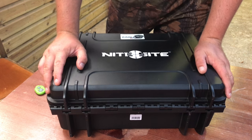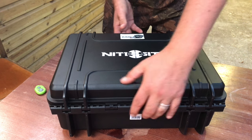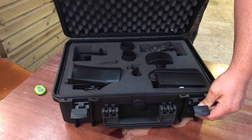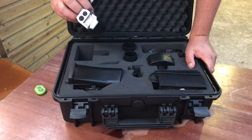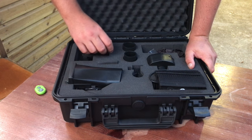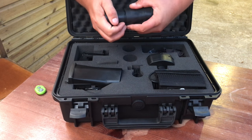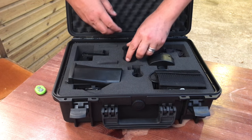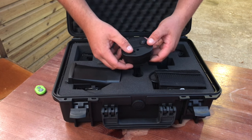Let's run through the contents of the box. As always you get a very handy case — it's an expensive bit of kit so maximum protection is essential. I've made a couple of customisations inside for my laser range finder. You've got tubes for different eye reliefs depending on the scopes you're using. I use a lot of Hawk scopes and these tend to fit on just right.